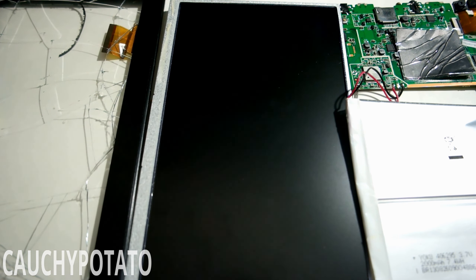Hopefully the disassembly of this tablet was helpful to someone — that makes it all worth it to make the video. And that's it. Give a like if you found this video useful or entertaining, or give a dislike if you feel otherwise. Thanks for watching.